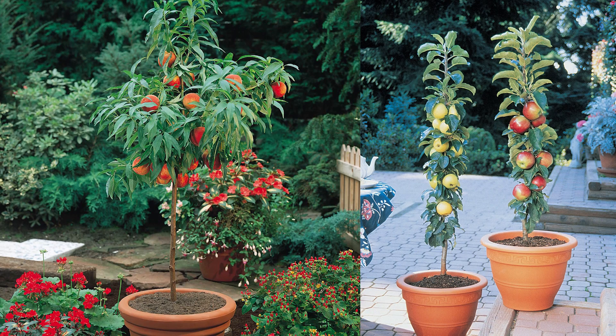You can also buy true genetic dwarfs — container-sized trees, apples and peaches — all kinds of opportunities for you to use if you have very, very small space and you enjoy fruit.